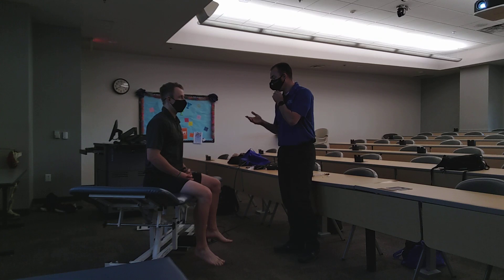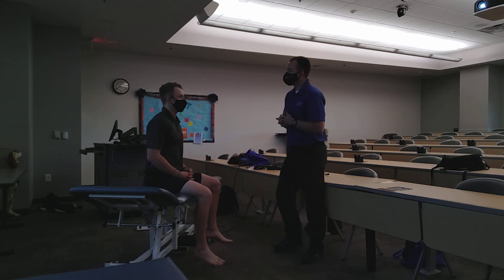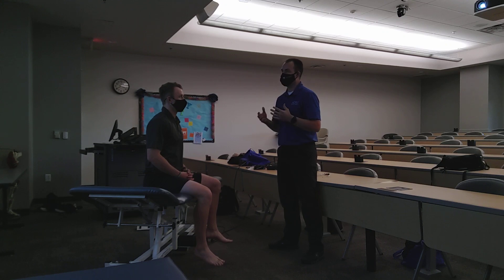First off, vital signs. Normal vital signs: heart rate should be around 60 beats per minute, blood pressure 120 over 80, and then respirations from 12 to 20, so around 14 to 15 is probably where we're going to be.